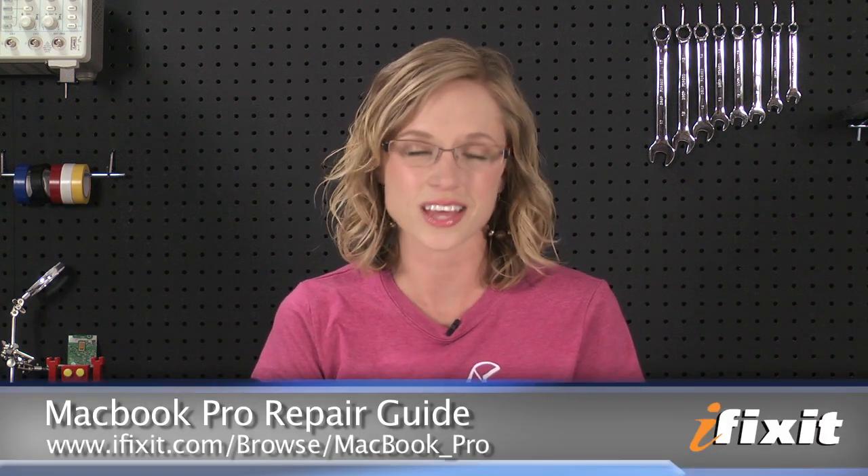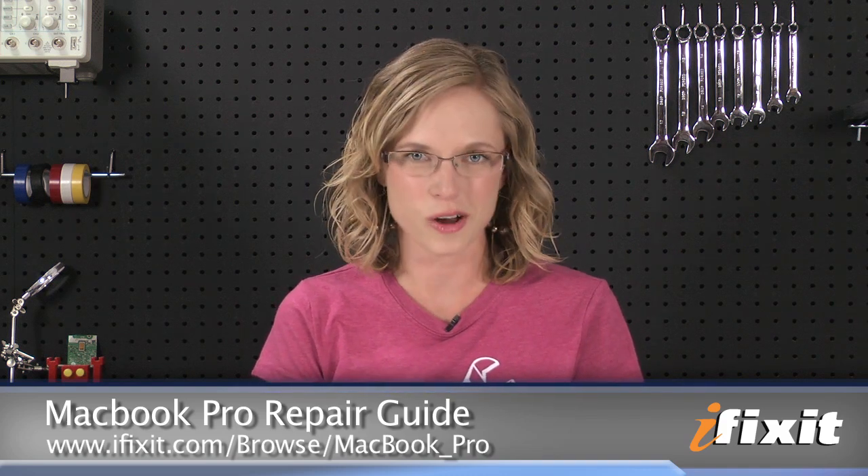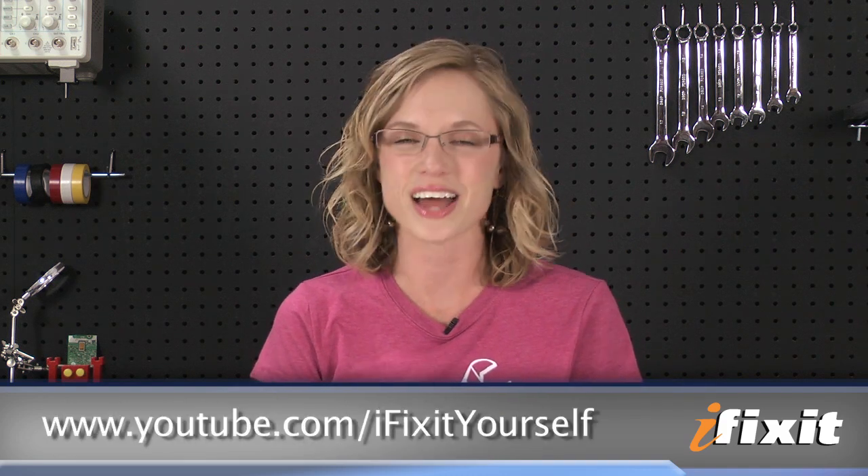And if you run into any problems during your repairs, there are lots of solutions in the MacBook Pro Repair Guide on our site. For all the latest teardowns and repair videos, subscribe to our YouTube channel and check us out on Twitter at twitter.com/ifixit. Thanks for watching and happy repairing!